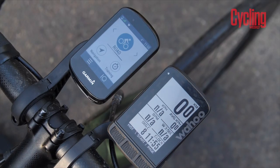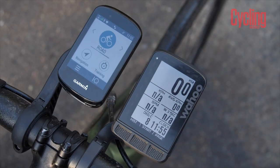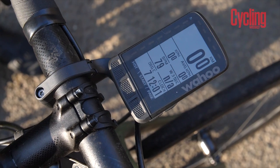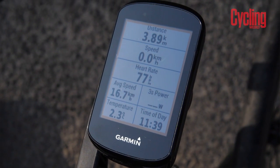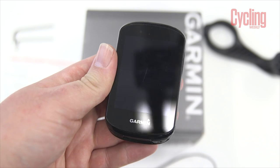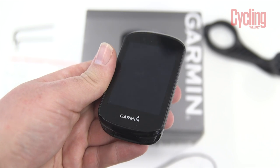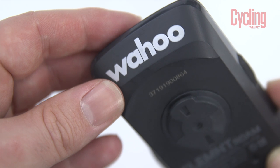The Wahoo is bigger than the Garmin, with a 2.7-inch screen diameter, although it actually looks smaller because of the size of the bezel. A hallmark of Wahoo is the LEDs along the top and bottom. The Garmin has a 2.6-inch display with a smaller bezel and smaller body, so it sits lower on the bike and looks less chunky. On the scales, the Garmin Edge 830 weighs 81 grams and the Wahoo Element Roam weighs 95 grams — quite a significant difference.